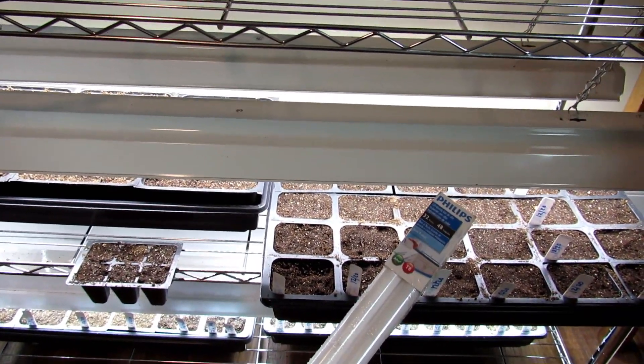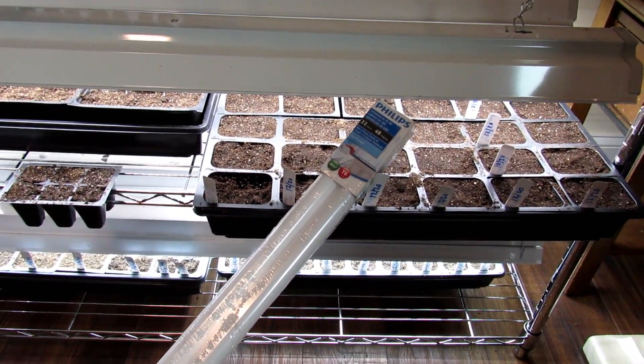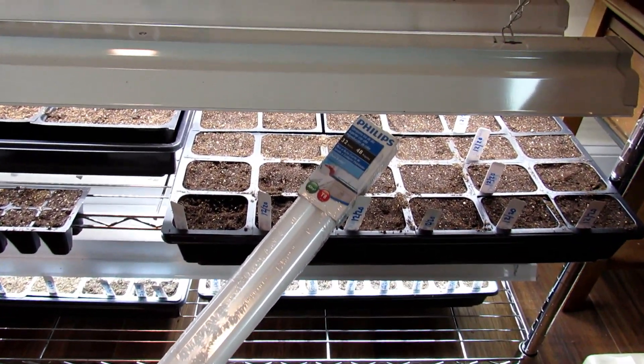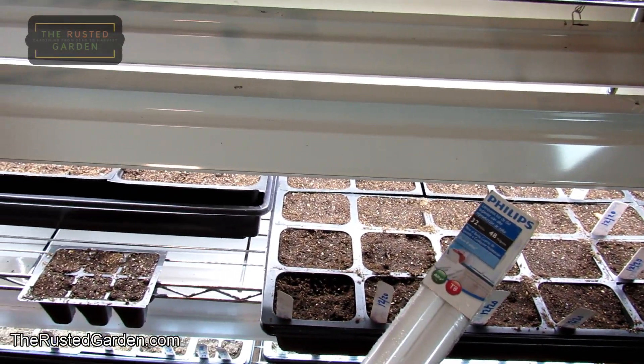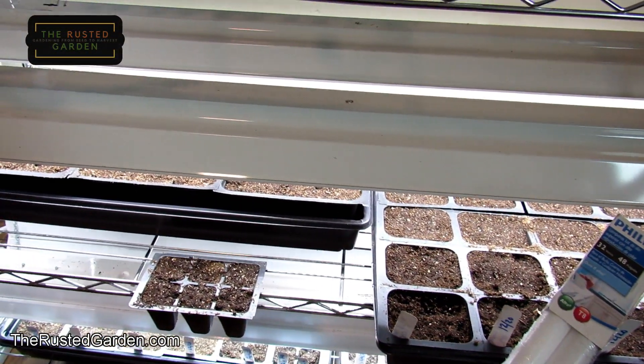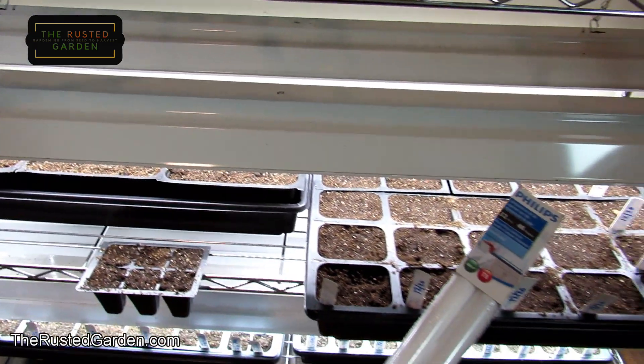Welcome to the Rusted Garden Homestead. In 60 seconds or so I'm going to tell you what kind of lights you can buy so that you can start seeds indoors. If you buy lights that are specifically for grow lights — like have it stamped on the box, or you're buying something that says indoor seed starting light bulbs — you're going to pay a lot more than doing it this way.